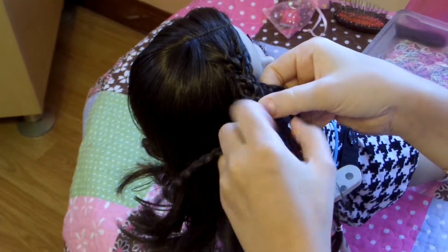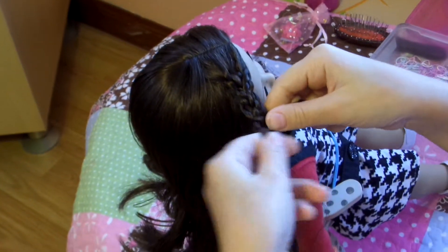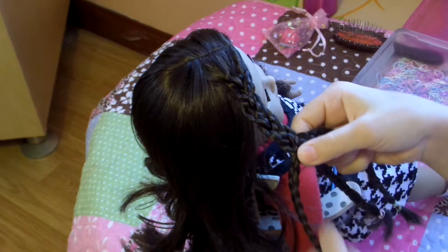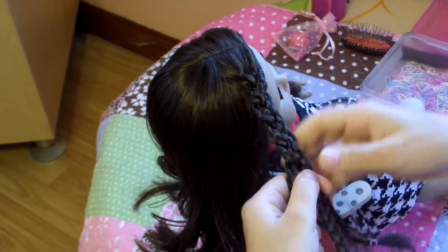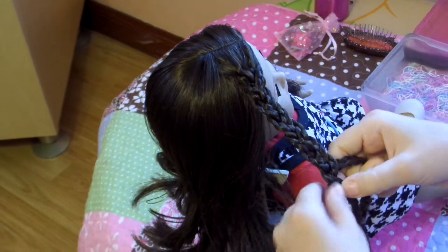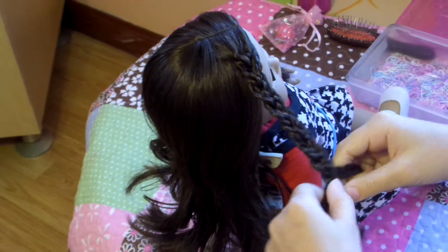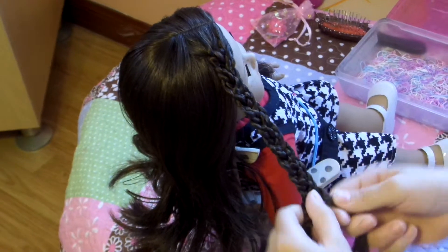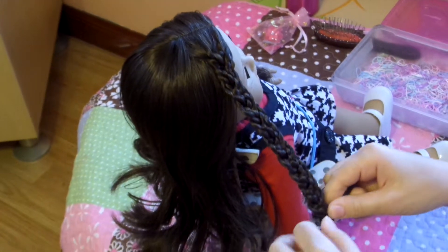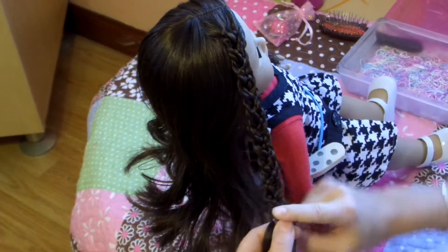You're just going to do a regular braid — nothing else, so don't worry. Just left over the middle, right over the middle. I'm going to continue this all the way down. If you don't understand, feel free to tell me in the comments section. As you see, after you've done like three stitches, you already see an immediate transformation of the braid.